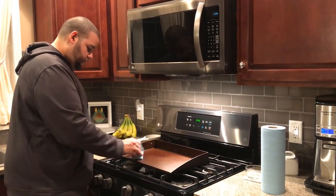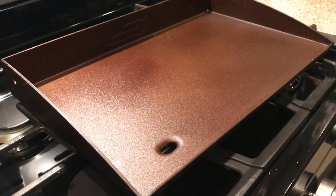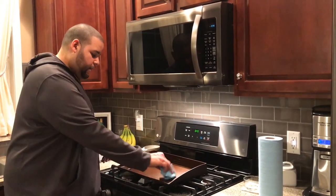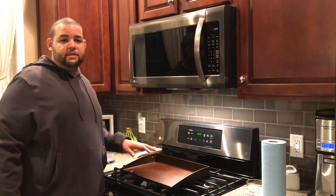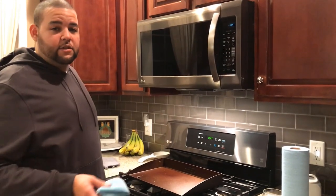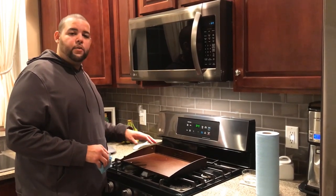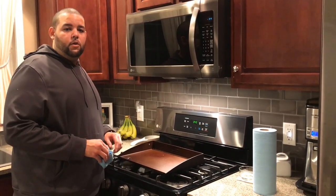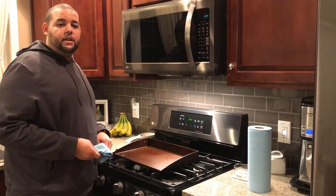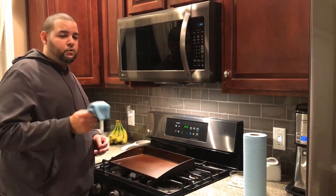There you go — now you shouldn't have any rust issues with your pan. It's nicely protected all throughout, top, bottom, and sides, and it should start building up a nice smooth surface. I can already feel that it's nice and smooth, so we shouldn't have any problems when we start camping in April. If you want to see us use this for the first time, make sure you hit that subscribe button. If you have any other ways that you season your griddle or know of better paper towels that don't leave lint, let me know in the comments below — I would love to learn from you guys as much as hopefully you're learning from me. We'll see you in the next video.